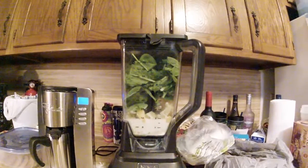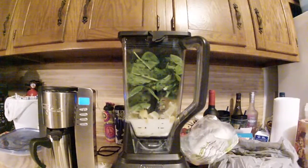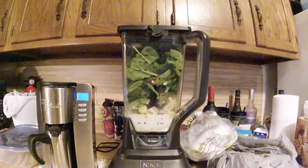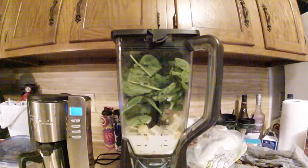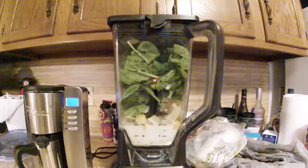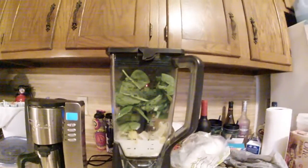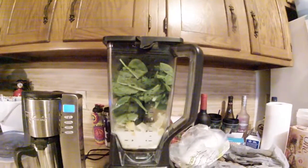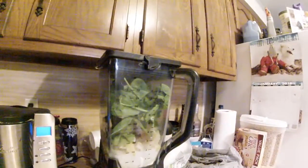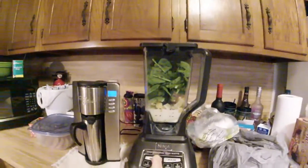Peach Orange Blast — all in the blender: six cups of spinach, two cups of almond milk, half an orange peeled, one lemon peeled, half a cup of peach slices, a scoop of protein powder, one teaspoon of green tea, one teaspoon of stevia, half a teaspoon of cinnamon. Let's fire her up — oh, it would help if I plugged it in! Not a good start. There we go.